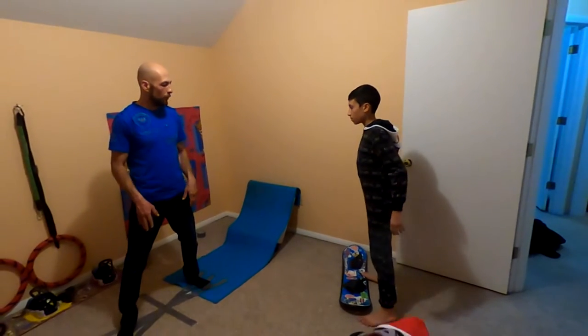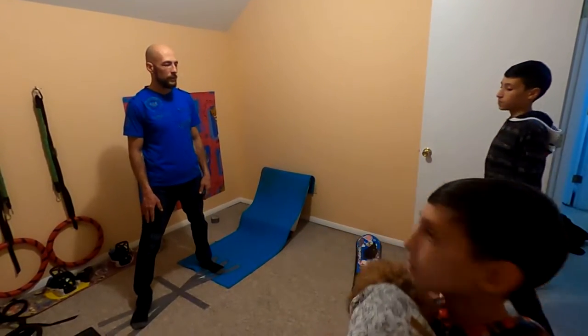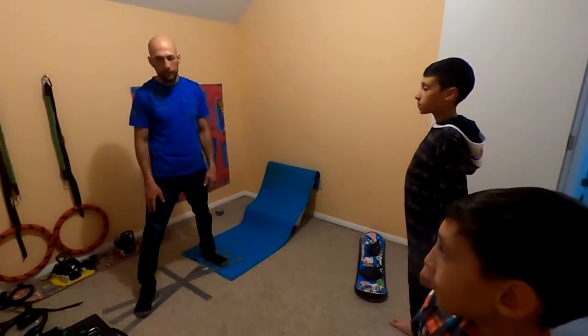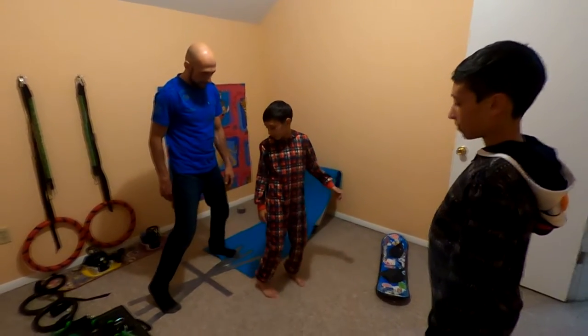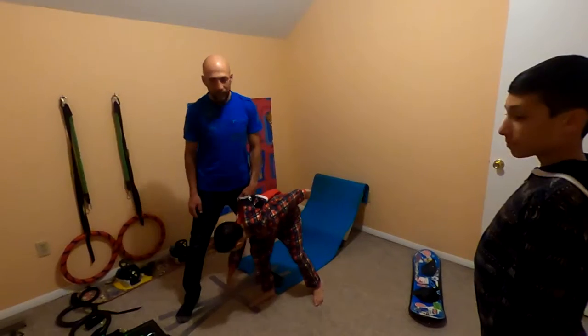Look, this is the exercise you've got to do. These two lines are going to represent toe side, and then these two lines are heel side.